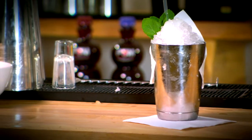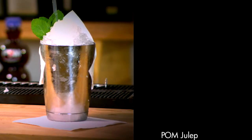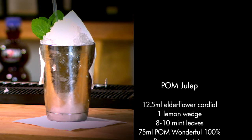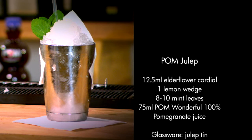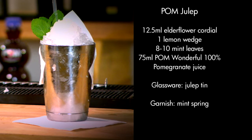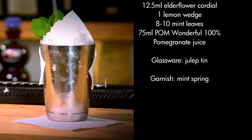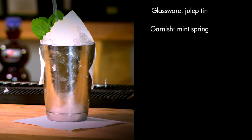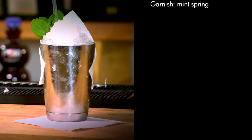So that is our Pom Julep. To make your Pom Julep you will need 12.5ml of elderflower cordial, 1 lemon wedge, 75ml of pom juice, and 8-10 mint leaves. You will make this in a julep tin or wine glass, gently bruise all the ingredients together, add ice, and then garnish with your mint sprig. This is also perfect for family barbecues made in jugs or any other large vessels that you may have.